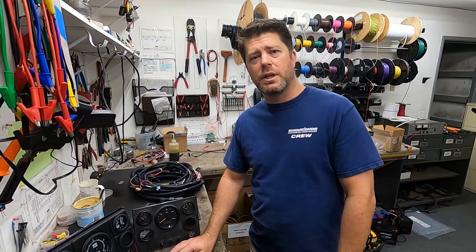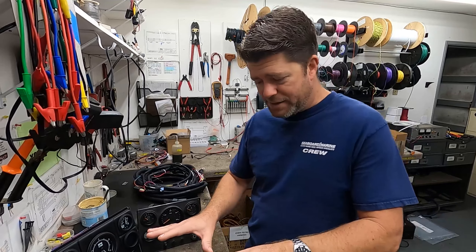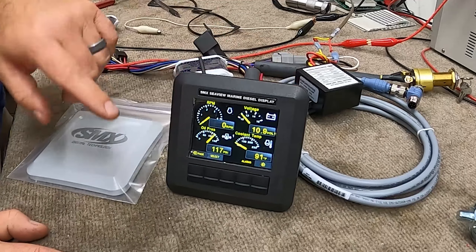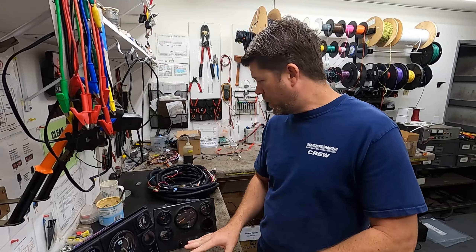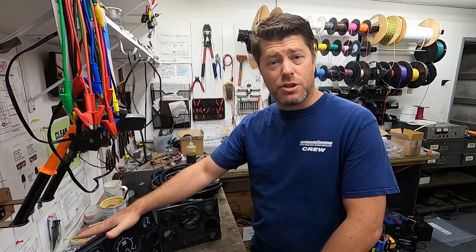Hey guys, this is Cory with Seaboard and Marine. We're here in the electrical room and we're going to go over our SMX Digital View Mechanical Engine Digital Instrumentation Package and also touch on a little bit of general mechanical marine instrumentation. So stay tuned.